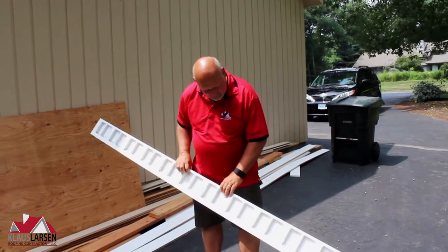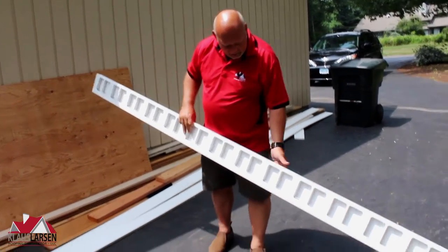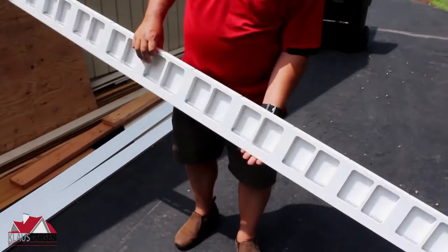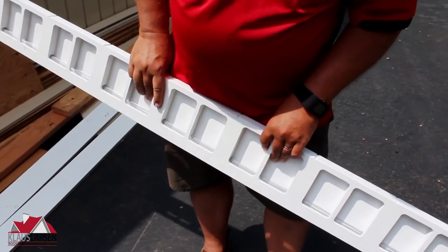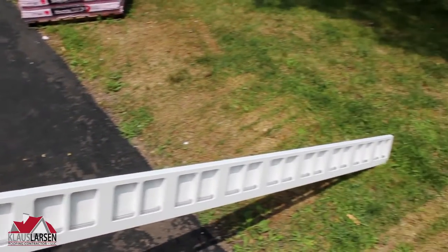Hey! I'm Klaus, Klaus Larsen Ruping. What I'm going to show you today is a little something about soffit venting. This here is an absolutely great solution for soffit venting.